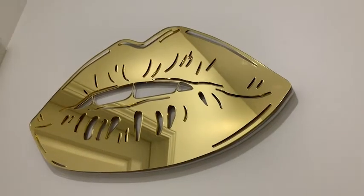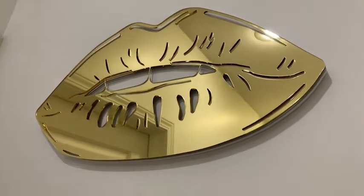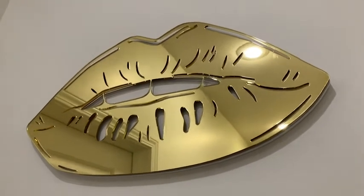Hey guys, it's Alisha with WTI. If you're looking to brighten up your space with some really fun wall art, I want to show you this piece here from 4Artworks. This is an acrylic wall art decor item — this is the lips — but they do come in a ton of different options and different styles, and it's really cool.